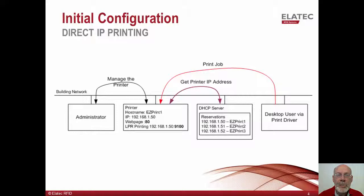The next few slides will explain in more detail how the TCP Converter 2 works. The first slide is a simplified view of direct IP printing, where a user sends print jobs directly from their workstation to the printer. Let's assume that this is the situation before proximity card-based printing is introduced into the environment. In this view, there are four players: the administrator, desktop user, DHCP server, and printer. At power-up, the printer receives its IP address from the customer's DHCP server and uses a host name of EasyPrint 1.